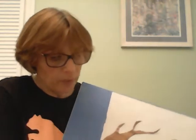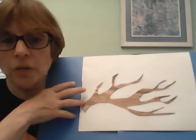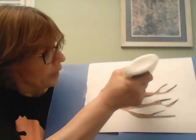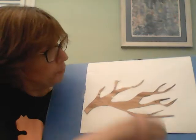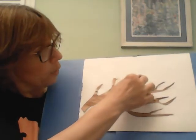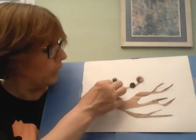Now we're going to take our buttons and we're just going to put the buttons on all of the branches. You can use as many as you'd like, any color that you want — it's your creation. So I'm just going to start to put some glue in different parts of my tree limb, and I have some big buttons. We'll try and fill up our branches and create a really nice full tree.